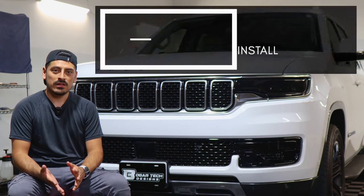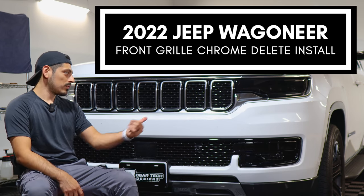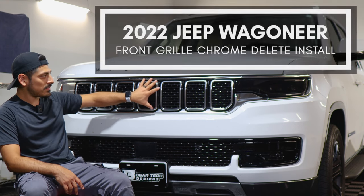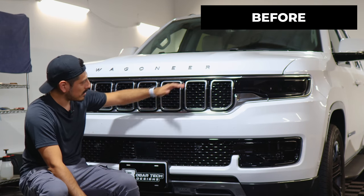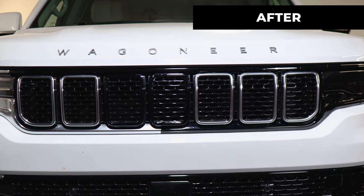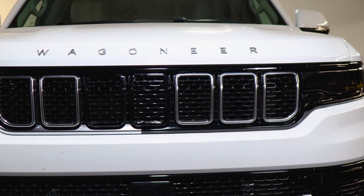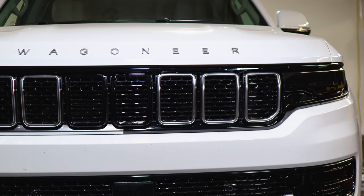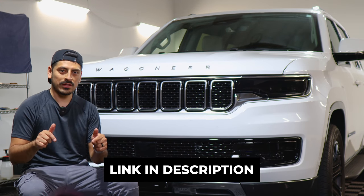Hey everyone, welcome back to another video. Today we have a 2022 Jeep Wagoneer and we're going to do the front grill chrome delete installation. This is how it looks before the installation on the front grill, and this is how it looks after. We use the gloss black material so it matches the color of the middle section and gives it a sportier look. The product link will be linked below — let's start with the installation video.